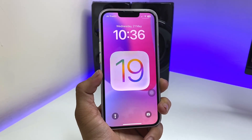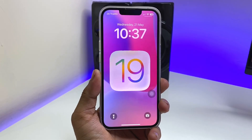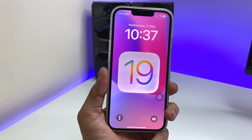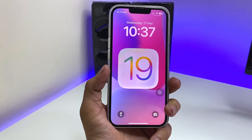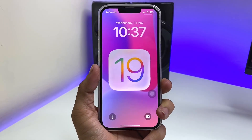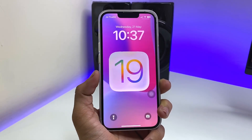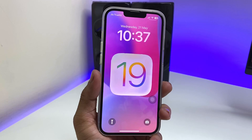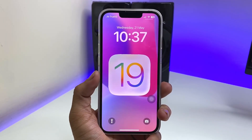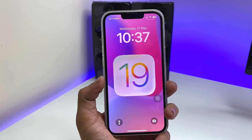Hi guys, welcome back to my channel. In this video I'm going to show you how we can prepare iPhones for the iOS 19 beta update. If you're also using an iPhone which is on iOS 18, this video will be very helpful for updating to iOS 19 on any iPhone. Let's get started.